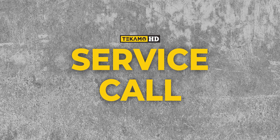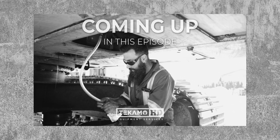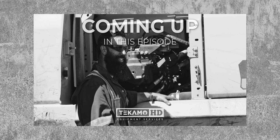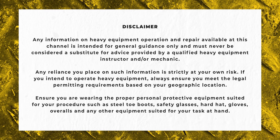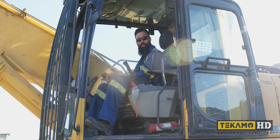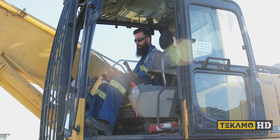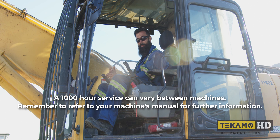Welcome to Service Call — a mechanic's guide to service, troubleshooting, and repair. On this episode, we're going to drain and refill the engine oil, change the engine oil filter, change the primary and secondary fuel filters, change the primary and secondary air filters, change the hydraulic filters, and drain and refill the pump drive, swing gearbox, and final drives.